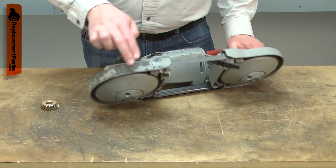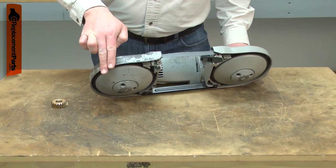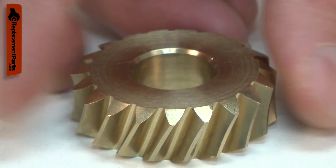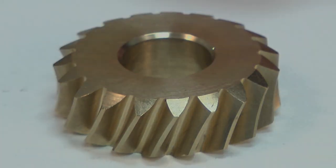The gear can completely fail, causing the motor to run but the wheels to not move, or stall when a cut is made. Replacing the gear is a repair that you can do yourself, and I'm going to show you how.